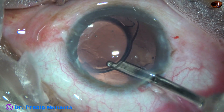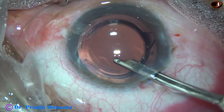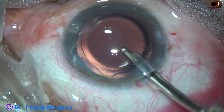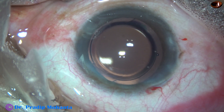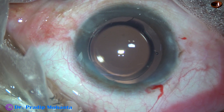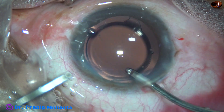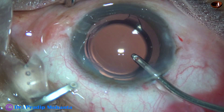Now is the time to remove the visco, and we must do it thoroughly. I usually use a Simcoe cannula first — remove most of the visco by the Simcoe cannula — and then I use the irrigation-aspiration cannula of bimanual IA. Here goes the irrigation-aspiration cannula. First, I use the irrigating cannula only.